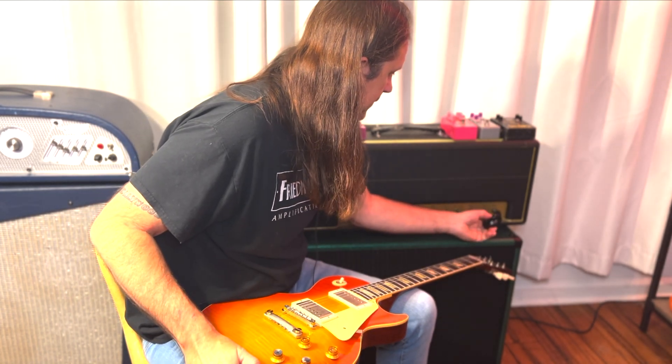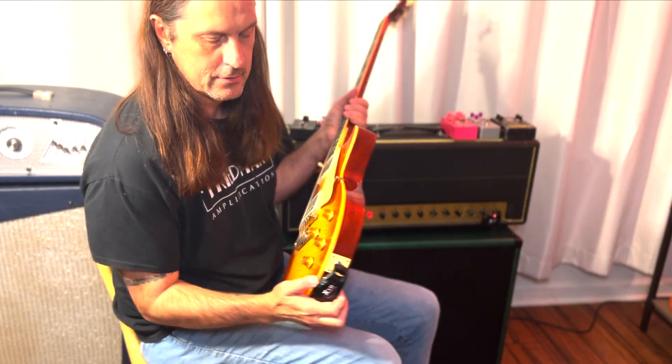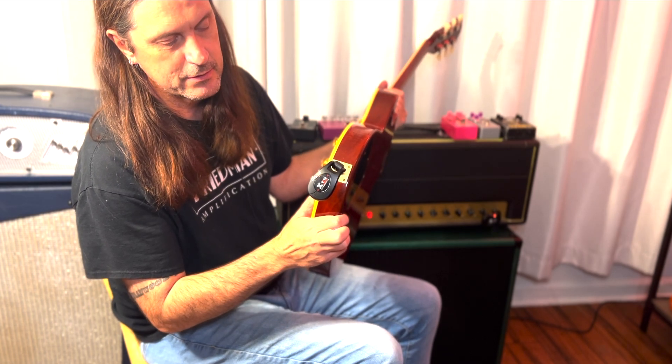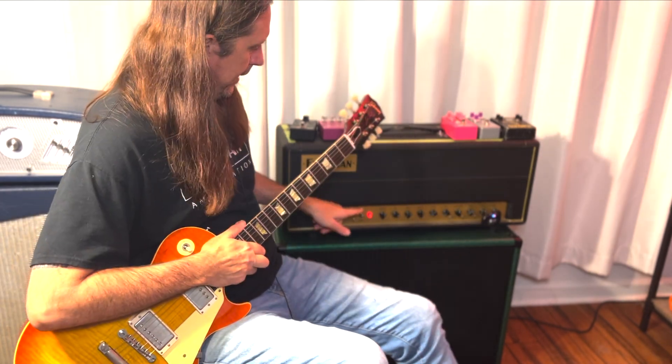So let's turn it on here at the amp. Turned on. Let's turn it on here at the guitar. So it's probably not synced up just yet, but I'm going to turn the amp on and turn the standby off.